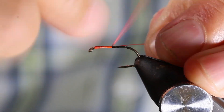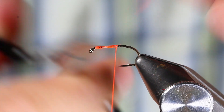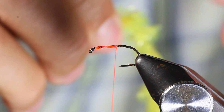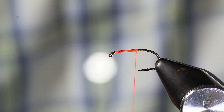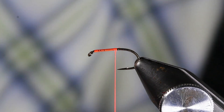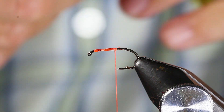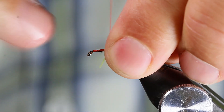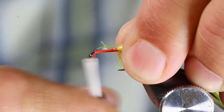Wind your thread down only to the point, and then just strip the flue away there. Bring your thread up to the front and park it.